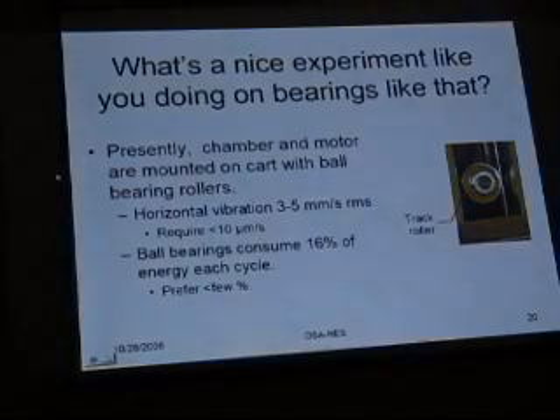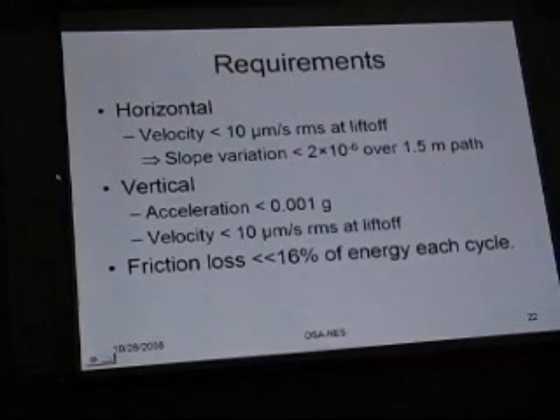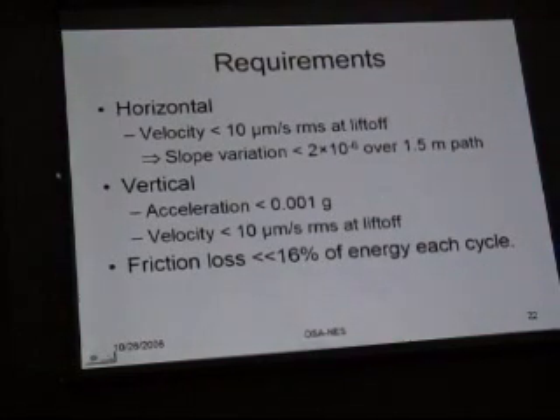We're going to salvage some pieces from that system, including the periodic magnetic field. The guide rail will just be a spectator. We require velocity in both horizontal and vertical RMS less than 10 microns per second at liftoff, when we're running at 5 meters per second vertical. That implies a slope variation on all scales from 5 centimeters to the 1.5-meter length of the guideway of 2 microradians or less. Vertical acceleration wants to be less than a milli-g, and we'd also like to cut down friction loss, which improves how the motor runs.